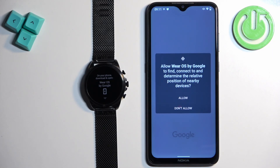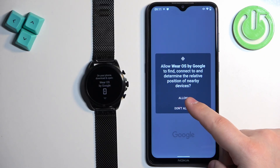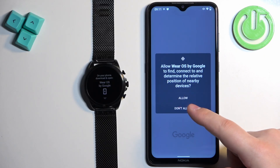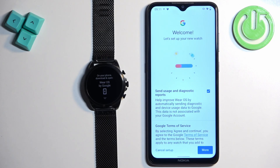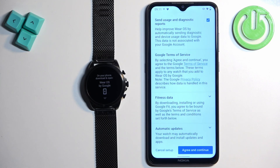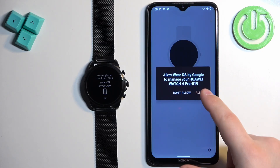In the app you may see a couple of pop-ups about permissions. If you see the permission to determine the relative position of nearby devices, you need to allow it. Then you can tap on 'More and agree' and continue. Tap on allow.